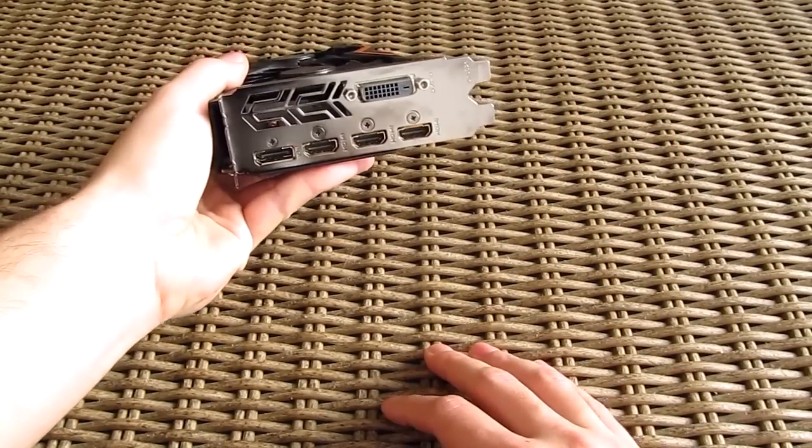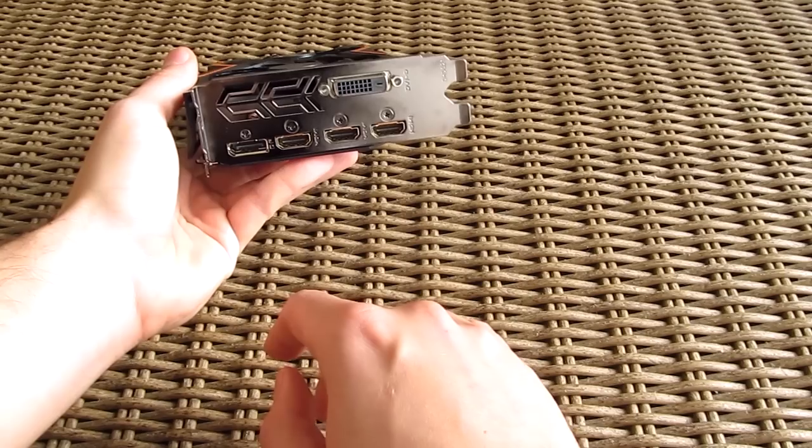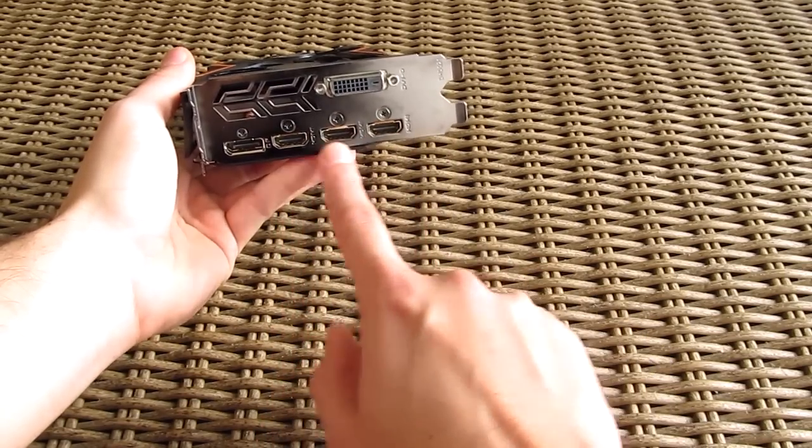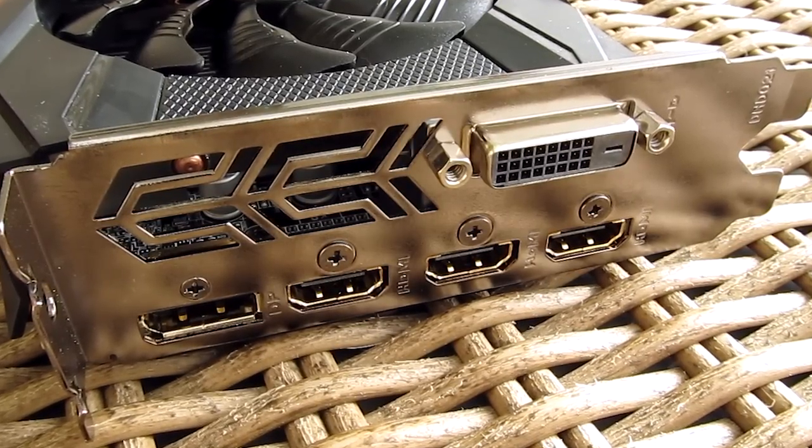Lastly, going to the front, you will find an array of video outputs. Here Gigabyte went out of their way to deliver an expanded non-reference setup with three HDMIs, one DisplayPort, and one DVI-D. Kudos for that.